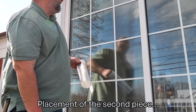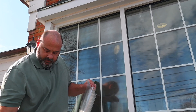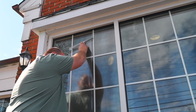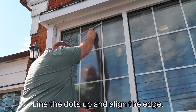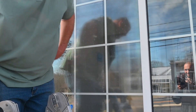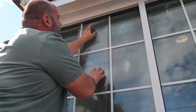The placement of the second piece is similar to the first. You can put a small gap, but you just want to align those dots and align the edge. At this point, check and see if it's straight. In the rare occasion that it's not straight, it can simply be removed and replaced.